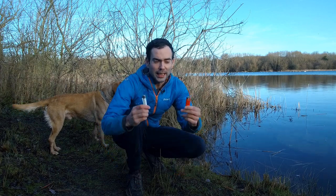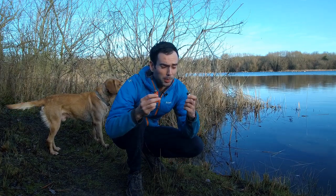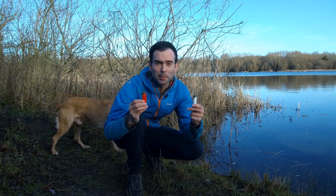Hi guys, out by the lake today testing two lighters. We have the classic Clipper and we have the Bic disposable mini. Both great lighters, both really popular. Let's run a few tests on these and see which makes the best survival bushcraft lighter.